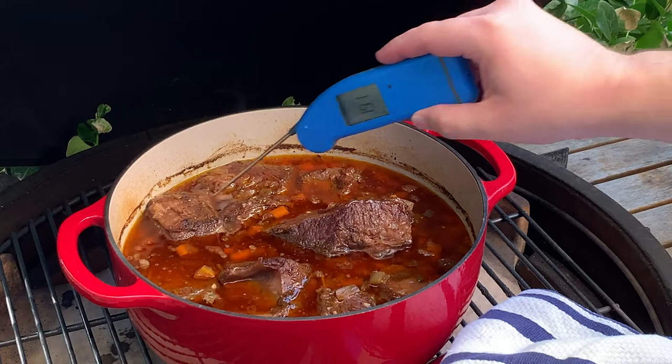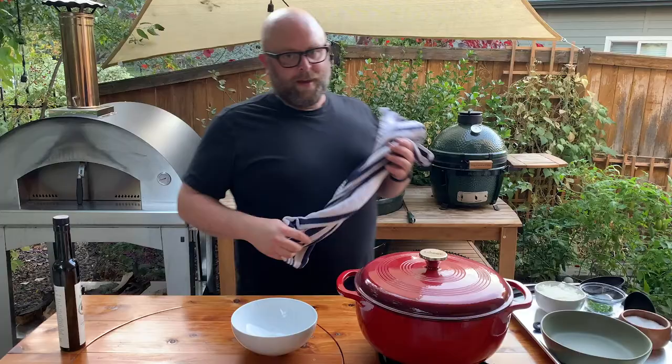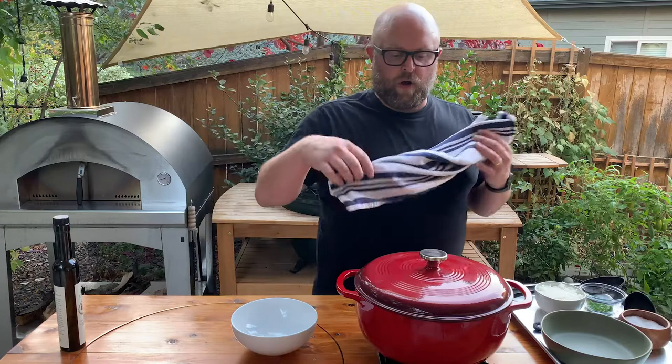You're looking for a consistency of room temperature butter with the probe. It's usually between 203 and 210 degrees — and look, we're right in that zone. We are all done. It took about just under three hours.